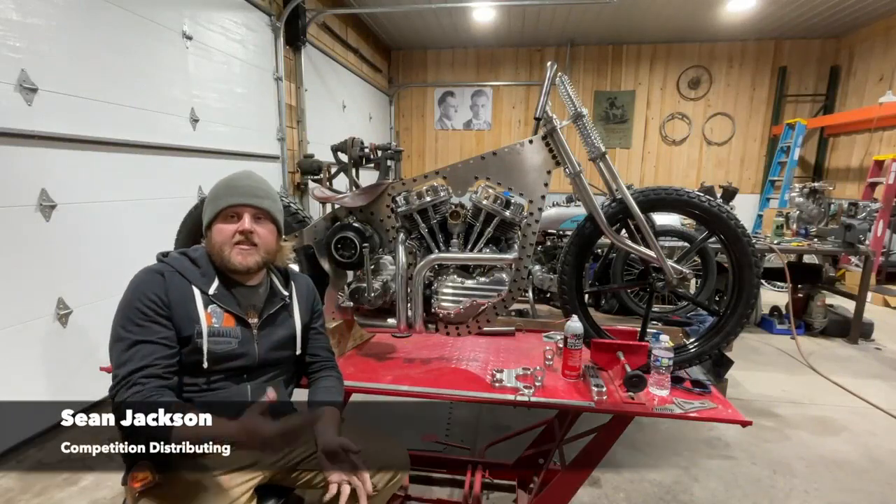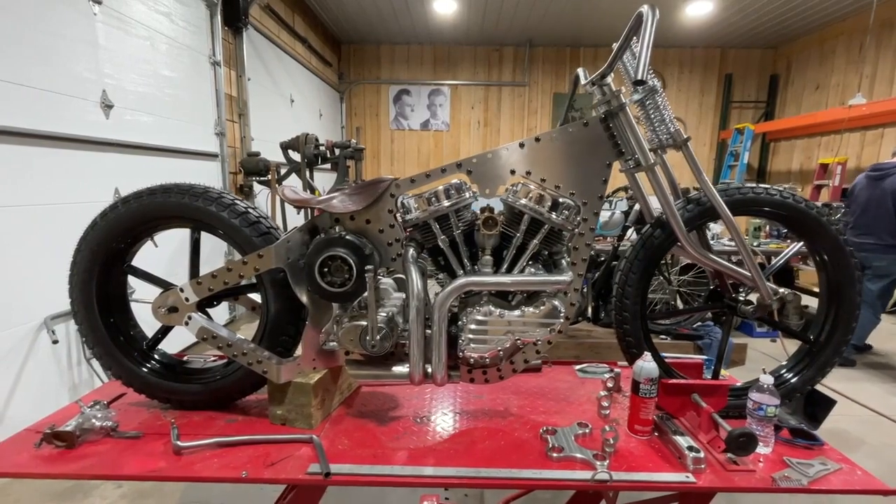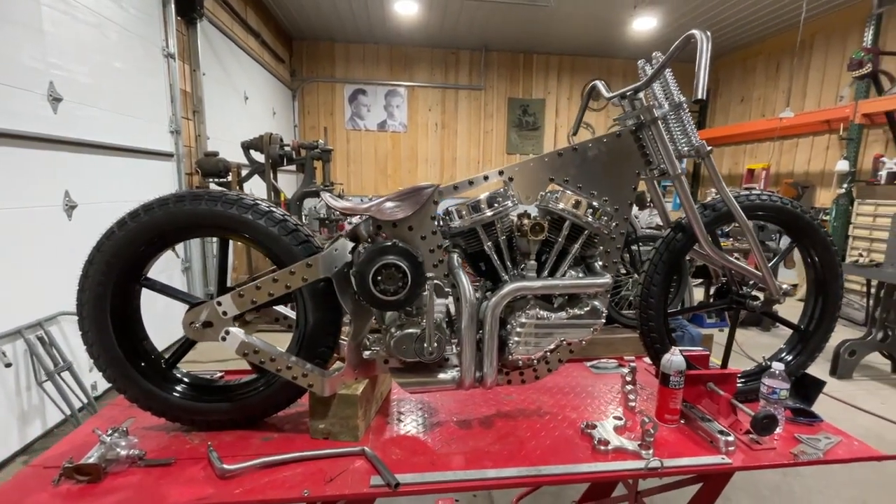My name is Sean Jackson. I'm from a small town in Pennsylvania called Springboro — we're right up here on Lake Erie. This is a custom build we're doing for the Biltwell People's Champ Show. We just found out we made it into the top six.